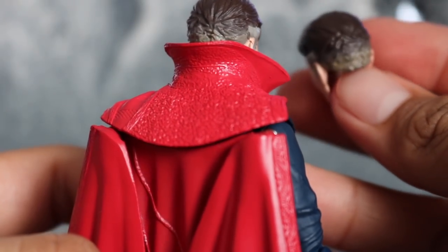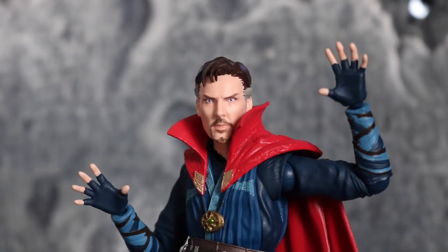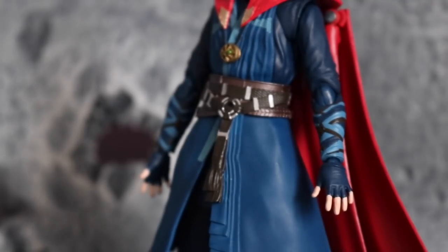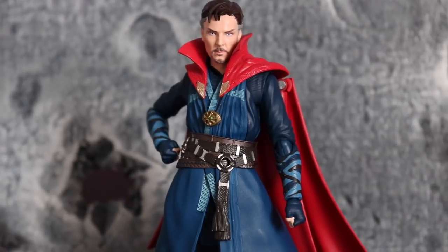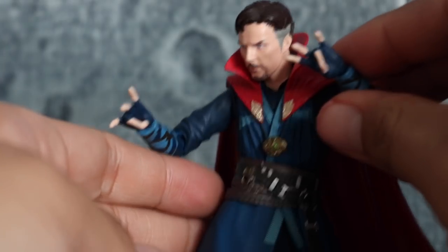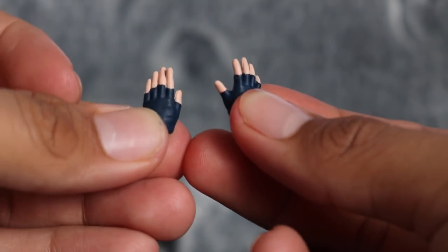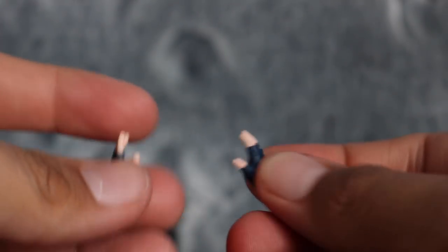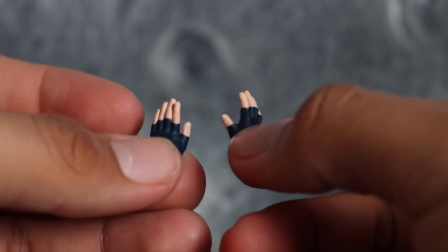It comes with a bunch of hands so let's take a look at all the pairs. We get a pair of open palm hands, maybe like a spell hand or something like that, and a pair of more relaxed open palm hands. We get a pair of fisted hands, and then we get these kind of crazy spell hands which look good for spell poses. There's also a pair of more closed relaxed hands, probably for walking, and some gesture hands. I like the amount of options we get — it's really nice.